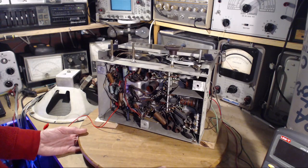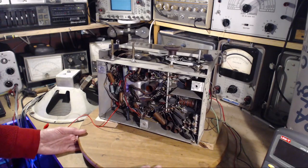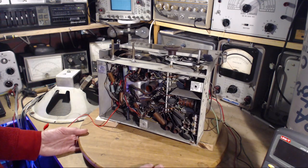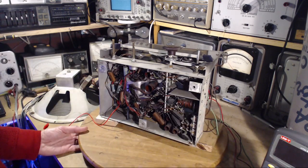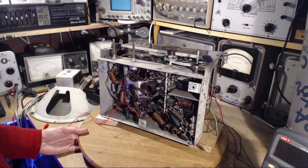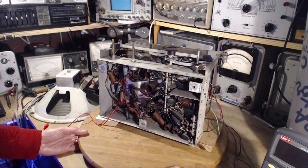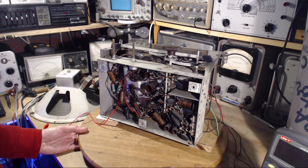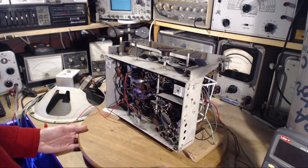It goes like this: friends come over, you show them the old radio, it plays for 10 minutes, then six months of silence. Or the owner thinks, 'I haven't played that radio for a long time,' turns it on for 20 minutes, then six more months of sitting around. That kind of use means a radio with its original parts working now could still be working 20 years from now. A pristine radio — all original — could command a lot of money down the road, maybe not today, but 10 or 20 years from now as these things become more scarce.